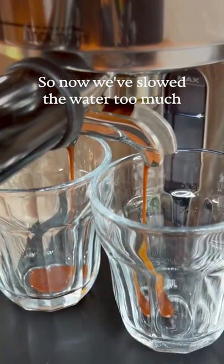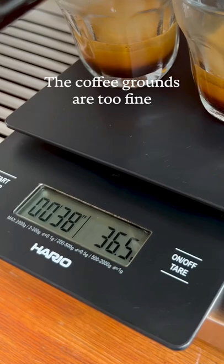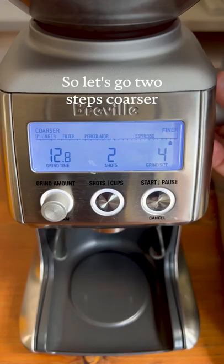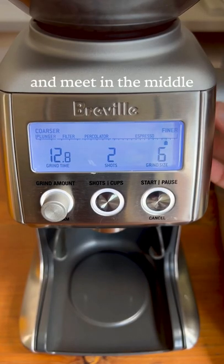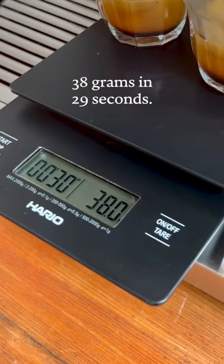Now we've slowed the water too much and extracted 38 grams in 37 seconds — the coffee grounds are too fine and stopping the water. So let's go two steps coarser and meet in the middle. And there's the perfect ratio: 38 grams in 29 seconds.